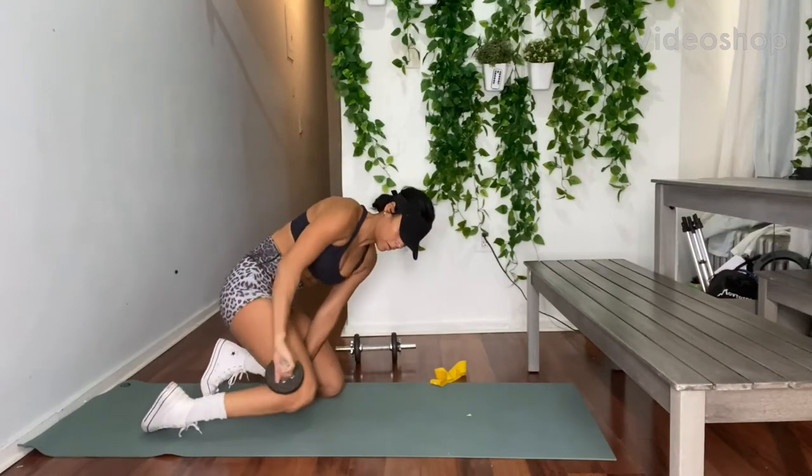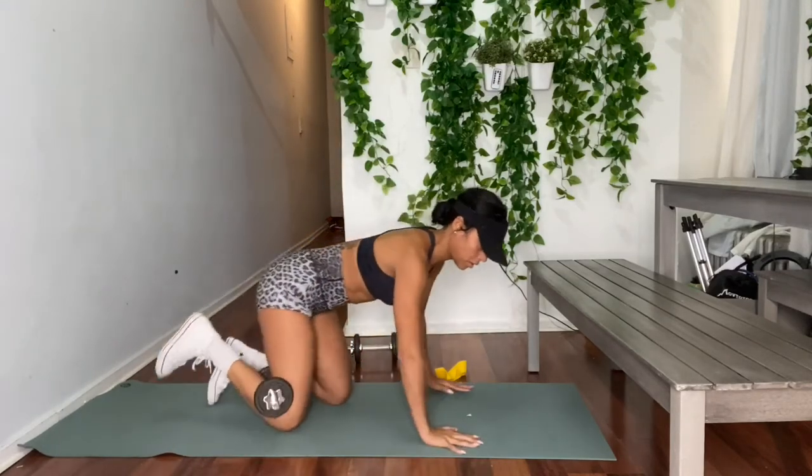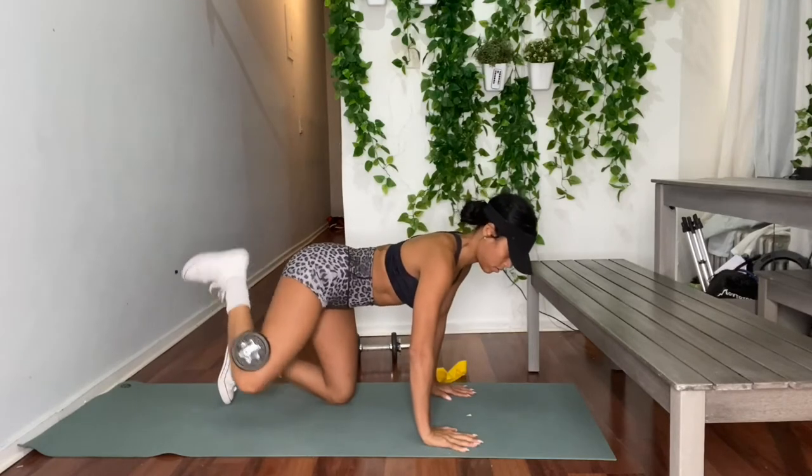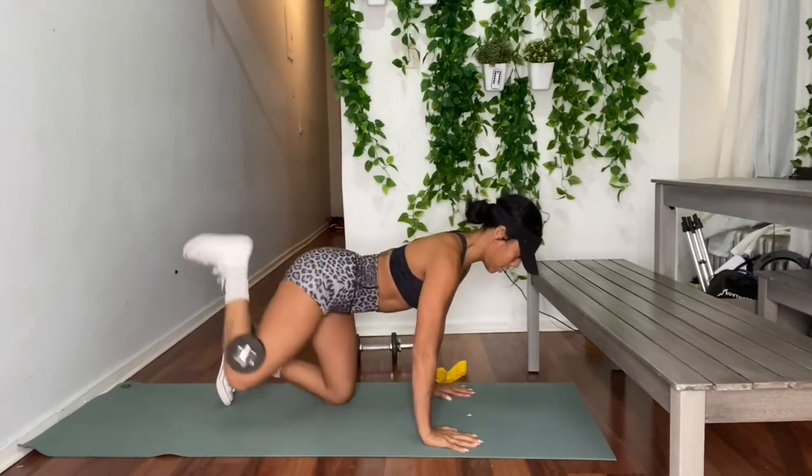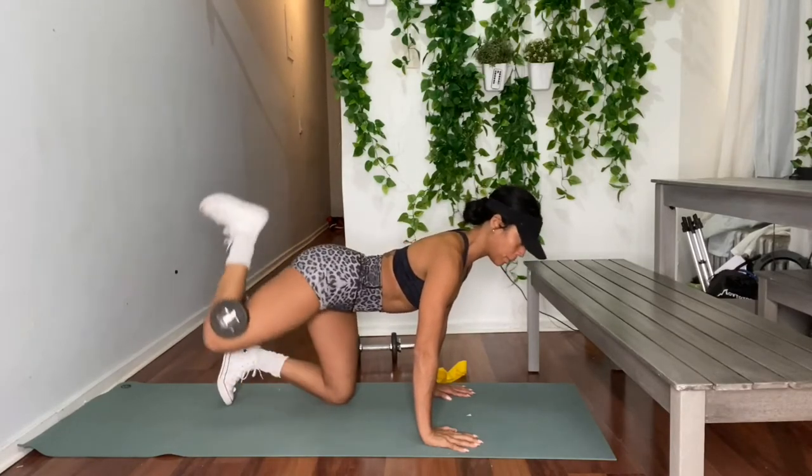Place your dumbbell behind your knee. Make sure you have a really tight grip. Get into all fours with a straight spine. Make sure your hands are directly under your shoulders. Contract your core muscles. Make sure that chest is in an upright position.